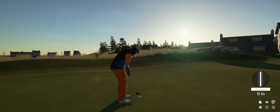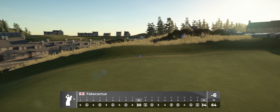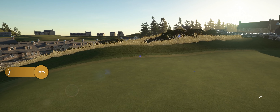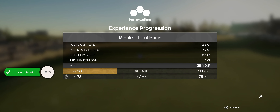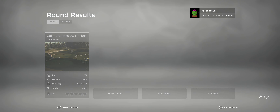All right, sink this putt, let's go to the clubhouse. Tapping that in to finish our round — nice! Ending off a powerful round of six under today. And that's going to do it for us here today.